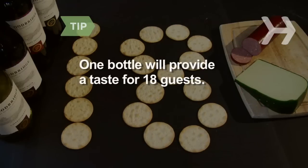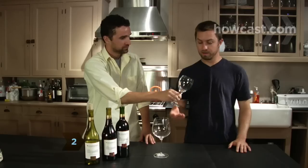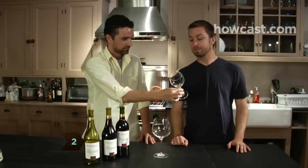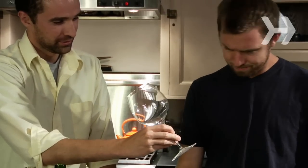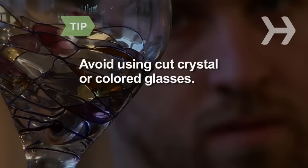One bottle of wine provides five to six glasses, or tastings, for about 18 guests. Step 2: Provide the proper glasses. White wine glasses are smaller than red wine glasses, which have more of a bowl shape. Have paper cups on hand that guests can use as spittoons. Avoid using cut crystal or colored glasses, as being able to see the wine clearly is an important part of the tasting ritual.